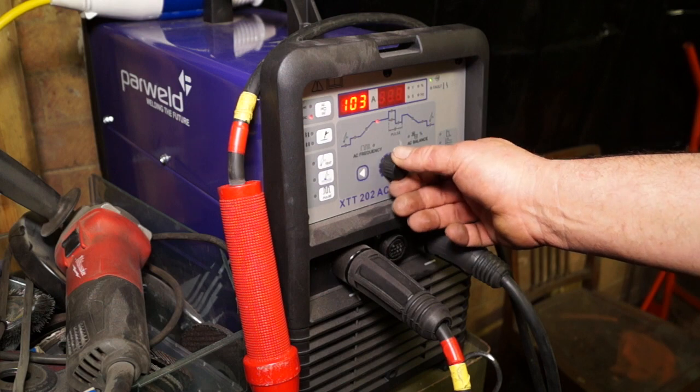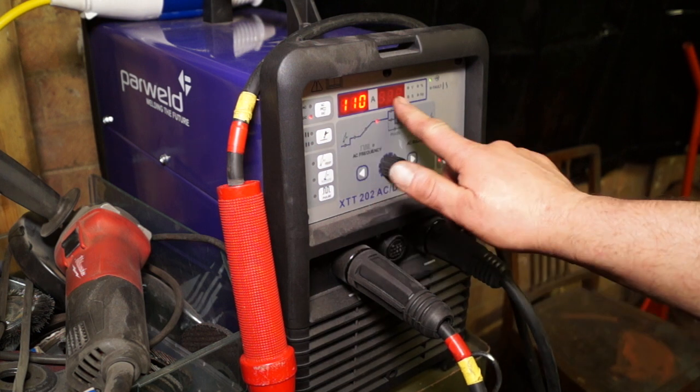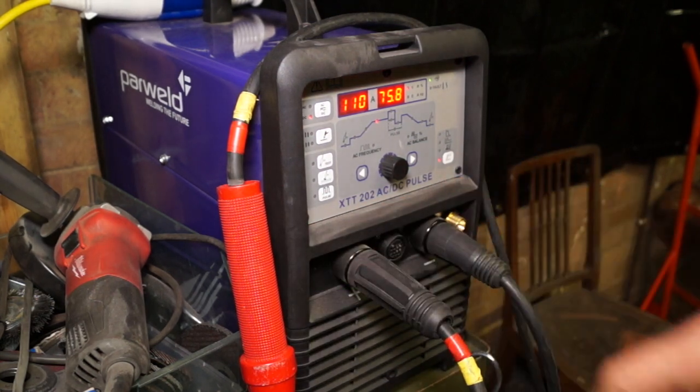This welder is slightly different from the other one I'm using, and you can hear that the AC has a certain buzz to it. With DC I've set this on 110 compared to 130 for a 3.25 welding stick, and if you listen carefully you can hear that the weld itself is a lot softer. DC welds differently to an AC current.